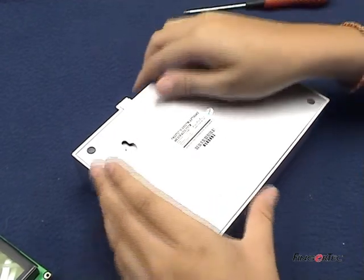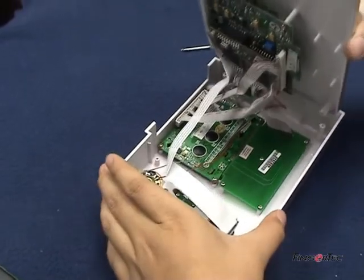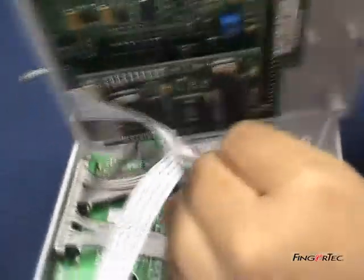Remove the plastic back cover. Unplug the connectors for the LCD, speaker, keyboard, and LED from the main controller unit.